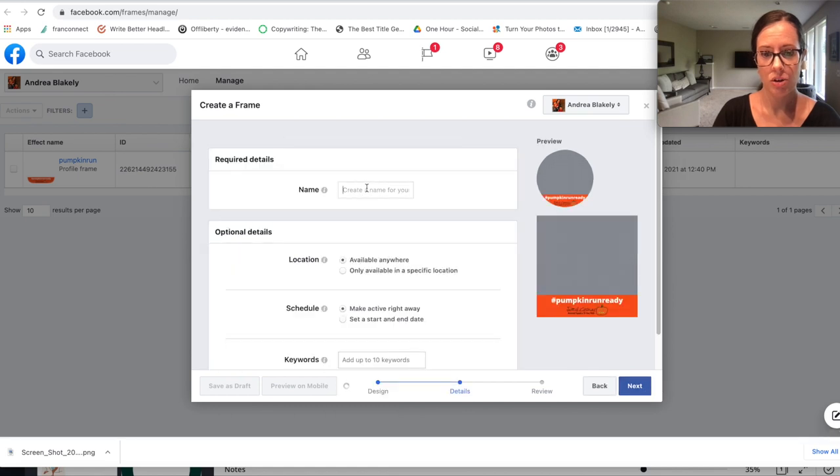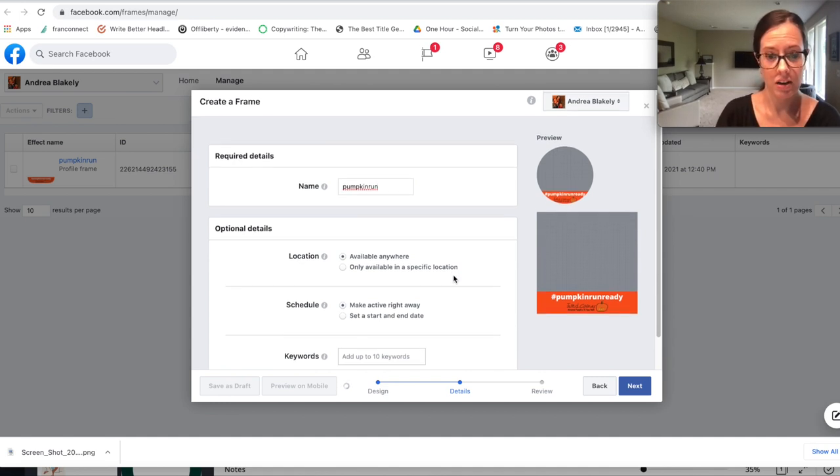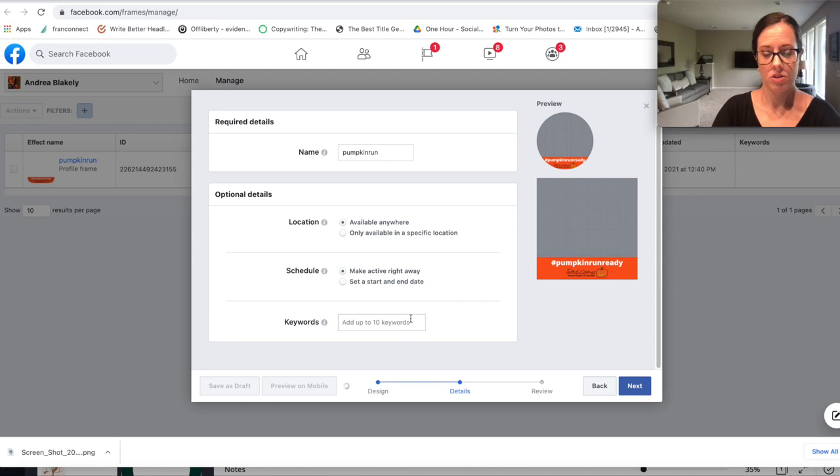You can do some simple edits right here, and if it looks good you can hit Next. You want to create a name for it — something people will easily be able to find, like if you're doing a campaign, event, or working with a non-profit. I'm naming this one 'Pumpkin Run' and I'll add 'pumpkin run' to my keywords.